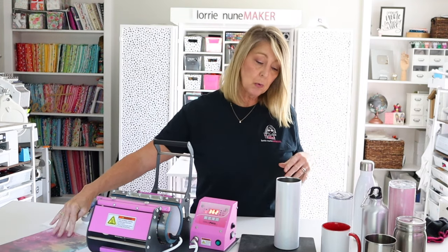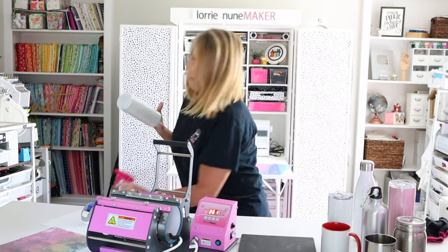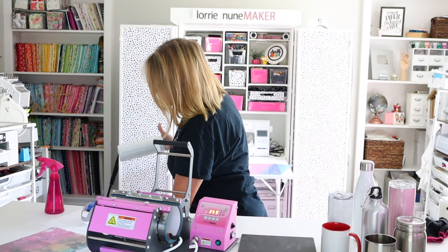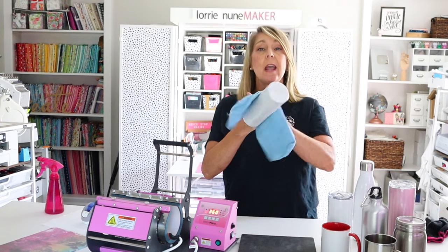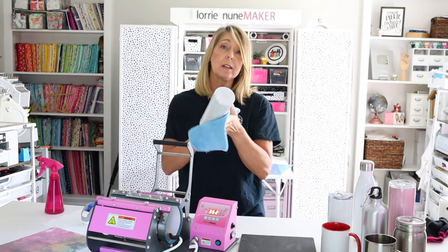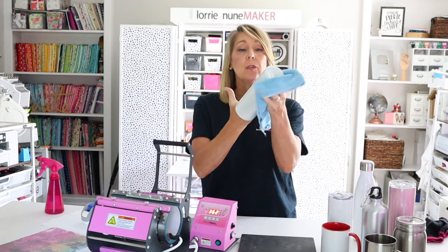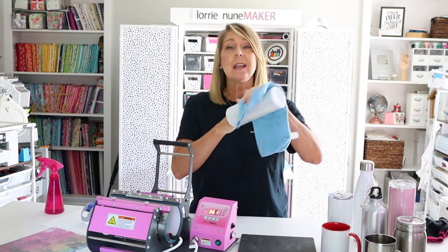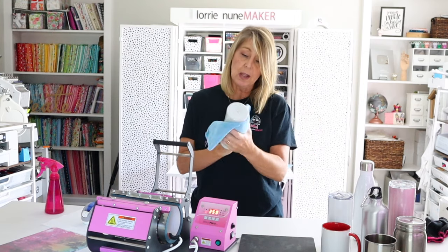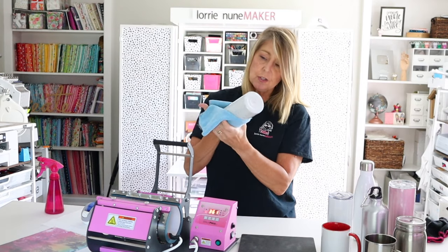This is a sublimation project. The first thing we're going to do, as always, is clean our blank. I like to use denatured alcohol — you can use whatever you want, but use a lint-free cloth and some alcohol. Rubbing alcohol is fine, Windex works well too, and some people like to lint roll. I really like alcohol because it removes any oils from your fingers or lotions from your hands, which could interfere with your press.